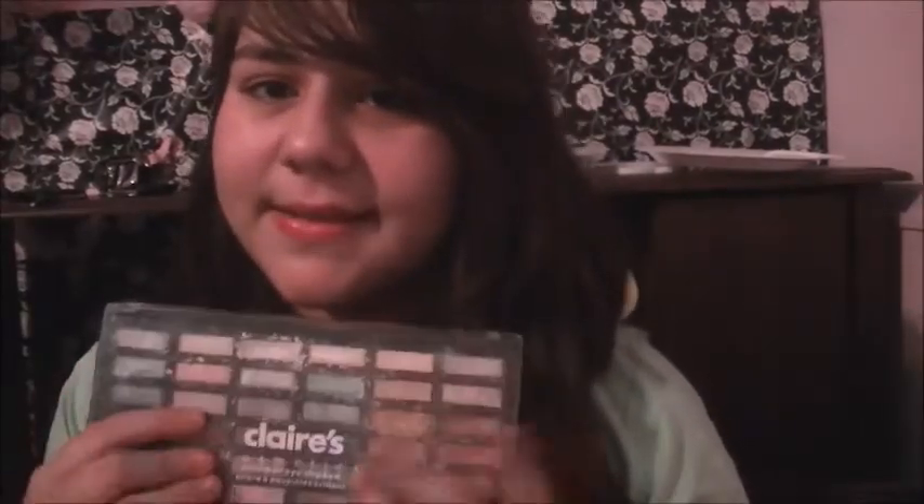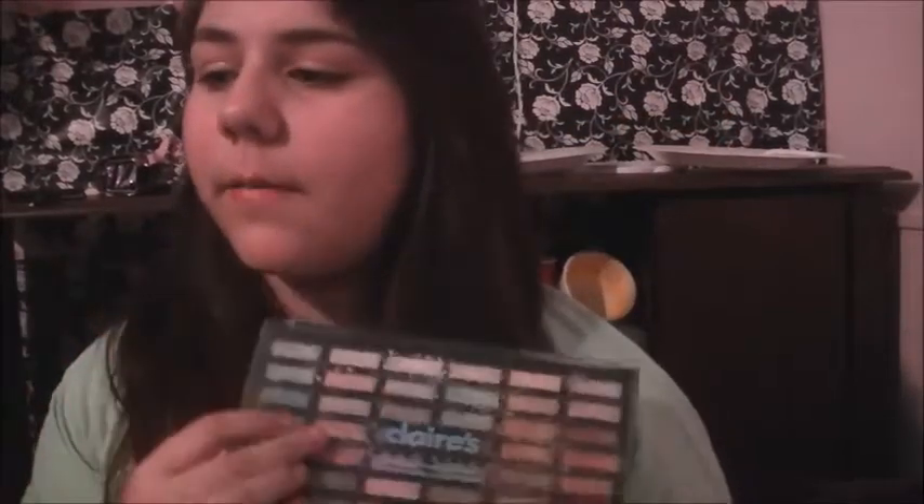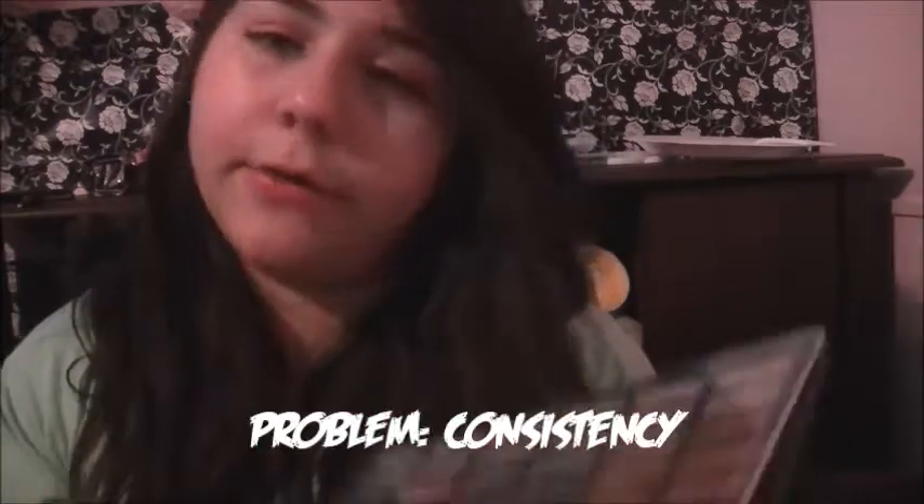Let's get started. First of all, I did not buy this myself — I wasn't sent it either. I got it for my mom. She used to work here and she had a coupon and bought it. But I don't really like it. It's clay shimmer shadows, and I don't like the consistency of them.